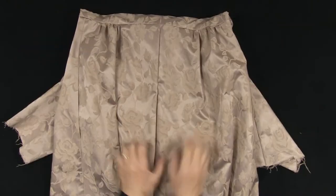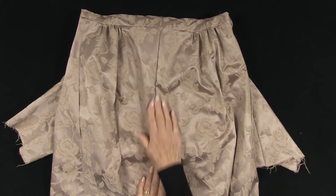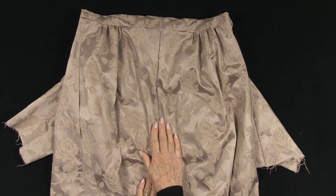The next job is to finish the centre back seam below the waist. Again, check the link — sewing a pencil skirt — for my easy zip method.